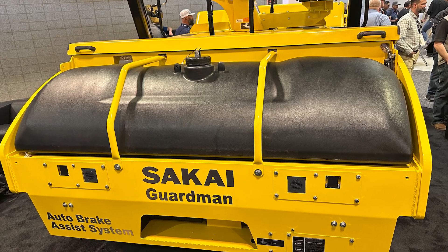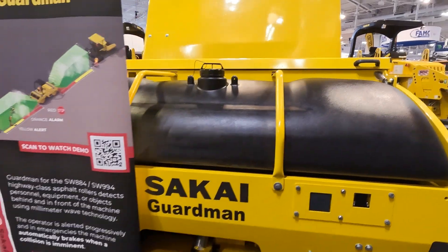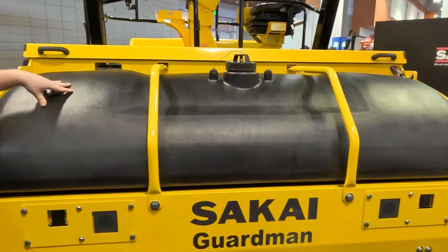We have two separate water tanks, one in the front and one in the rear. You have 160 gallons capacity on the rear tank and 160 on the front, which will be the largest in the industry on this size machine.